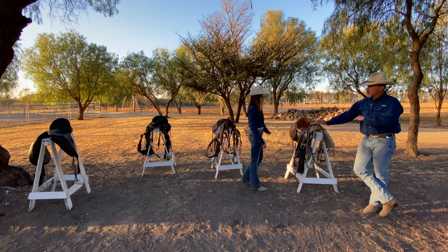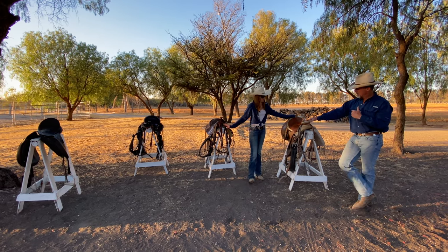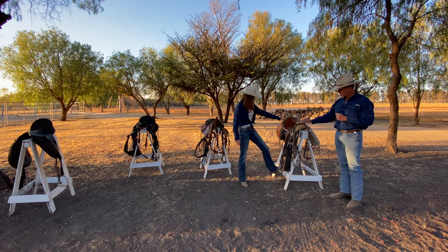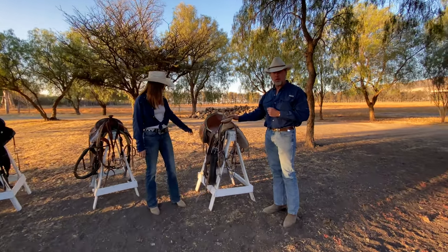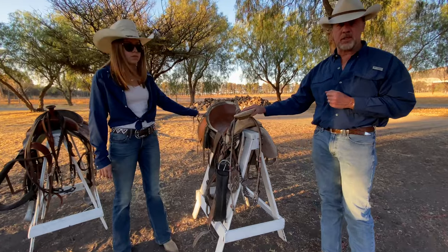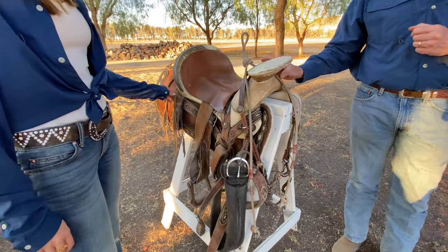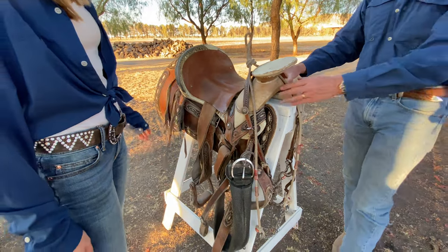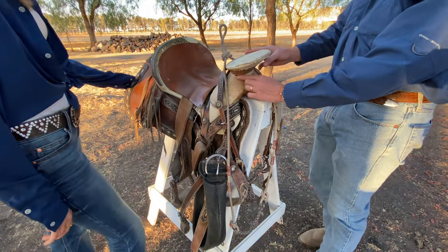Hello again, we're just covering some of the saddles we have here at the ranch. To my right is a typical Western Charro saddle. Mexican cowboys have used this style of saddle for centuries. It's formed by a heavy wooden tree and a large horn.